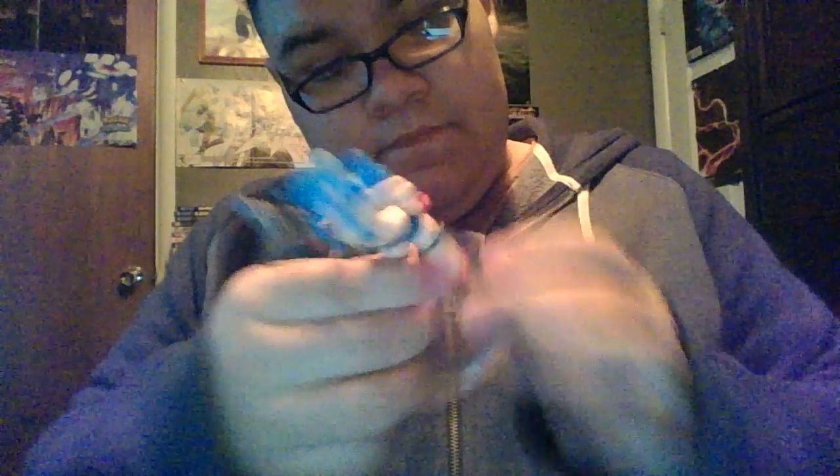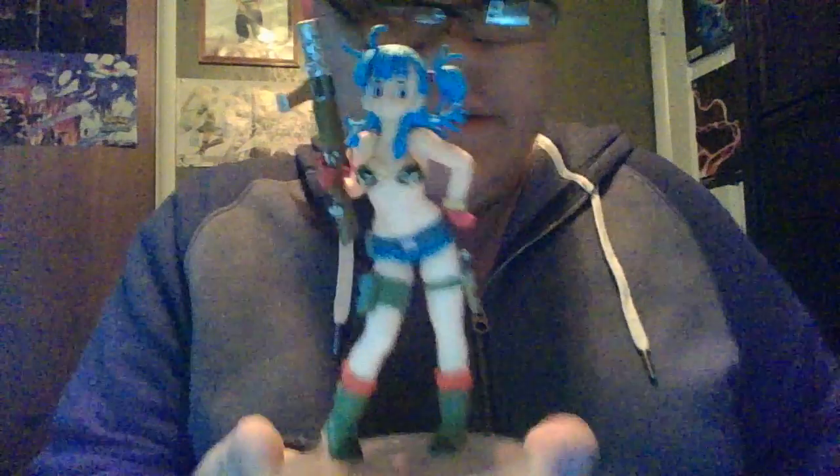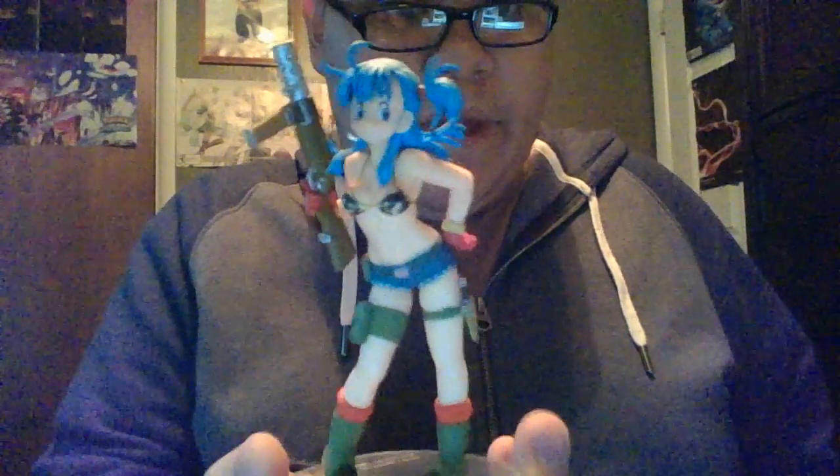You can move the legs apart or they can come in closer. Here is the Dragon Ball styling Bulma, and here is the Goku styling figure.